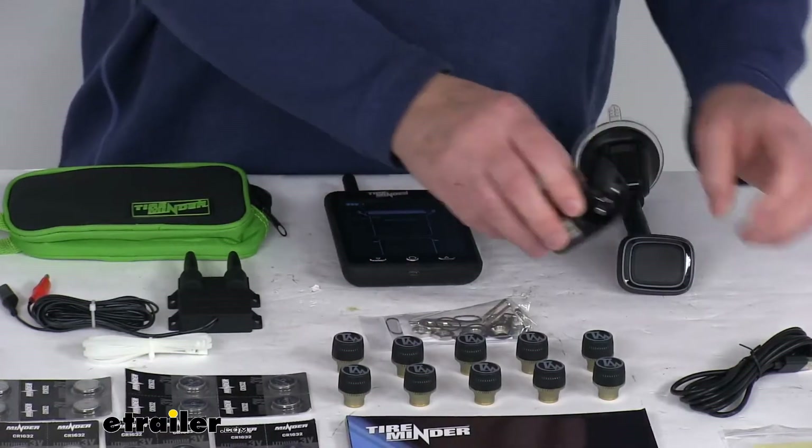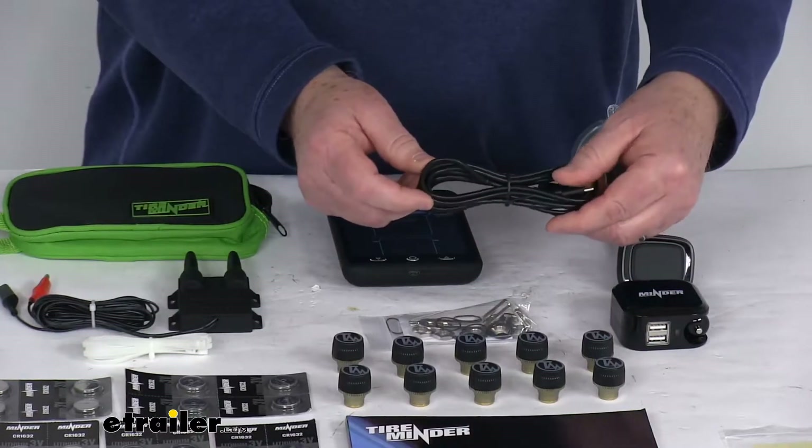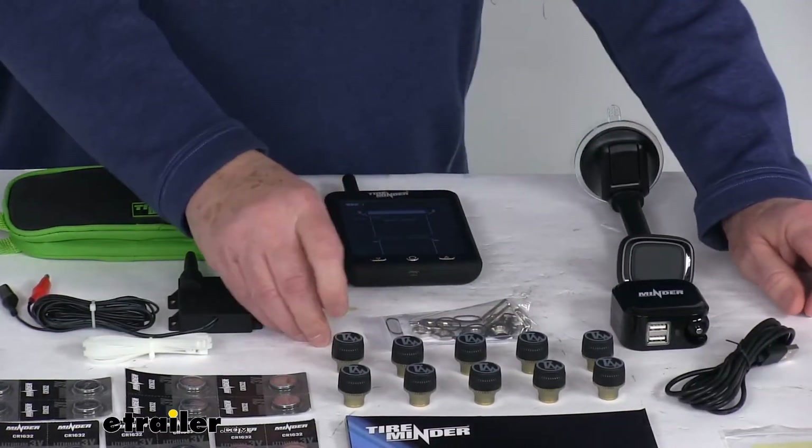It comes with this included USB charger that plugs right into your 12-volt accessory outlet. On the back you can flip it down and plug into a wall outlet. It also comes with this micro USB charging cable.